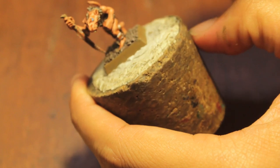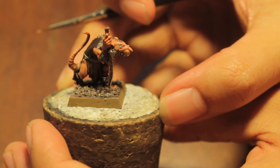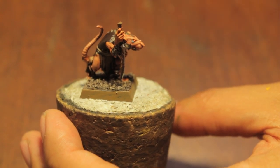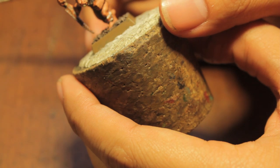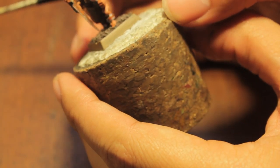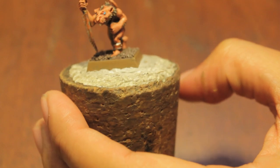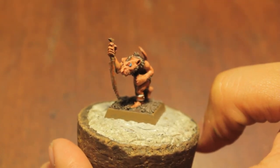What this does is it gives your little Skaven like a little pupil, so as you can see now you can really tell that he's looking forward, and it makes him look a lot more shifty-eyed too. I'm going to base this guy now and we'll come back — he'll be done. Short video but really fun.